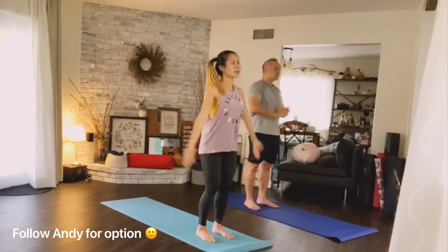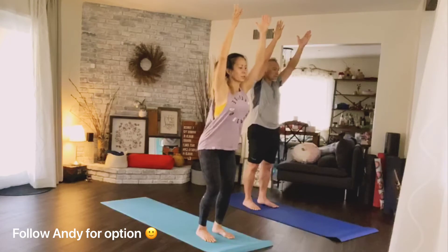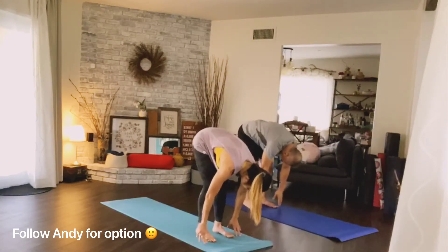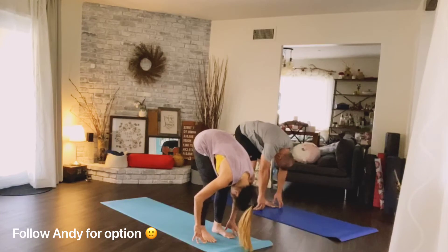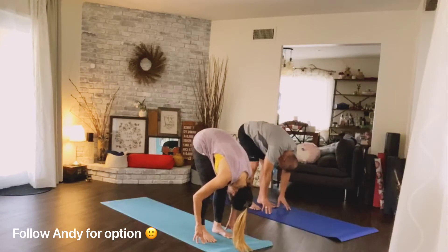Inhale arms up, hold it here. Bend your knees, hinging from your hips, come down to forward fold. Fingertips align with the top of your toes — continue folding, belly and chest come closer to your thighs. Crown of your head down to the floor with your neck soft. Your weight should be in the middle of your feet, toes relaxed.